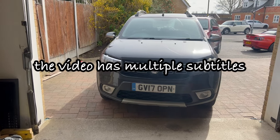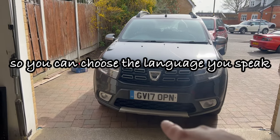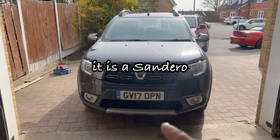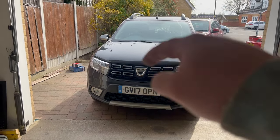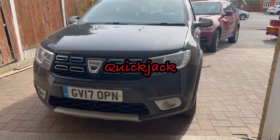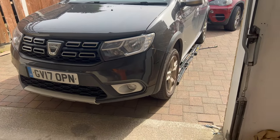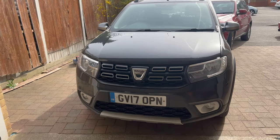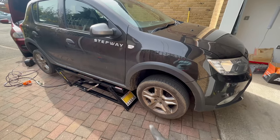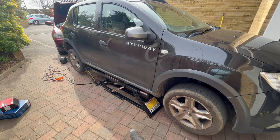Welcome back everybody to the channel. Today I'm going to change the brakes on this Dacia — I think it's a Duster StepWay, but you will see in the title of the video. I already have the quickjack underneath the car, so I'm just gonna lift it and show you how to replace your brakes on this Dacia.